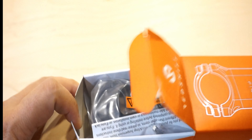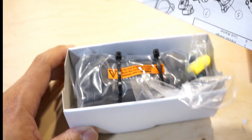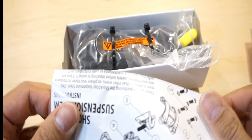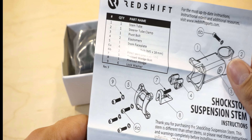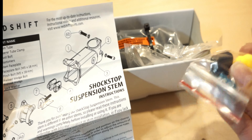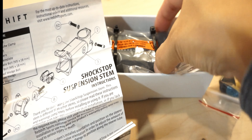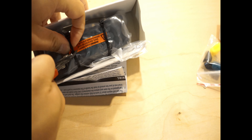So without further ado, let's go ahead and unbox this thing. I find the manual easy to follow and it's really not that complicated to replace a stem. Included in the instruction is how to pick the right elastomers based on your weight. It's nicely wrapped with plastic and secured with zip ties.